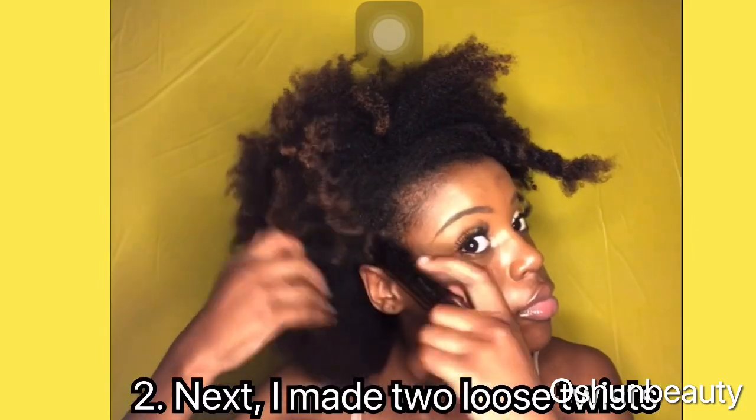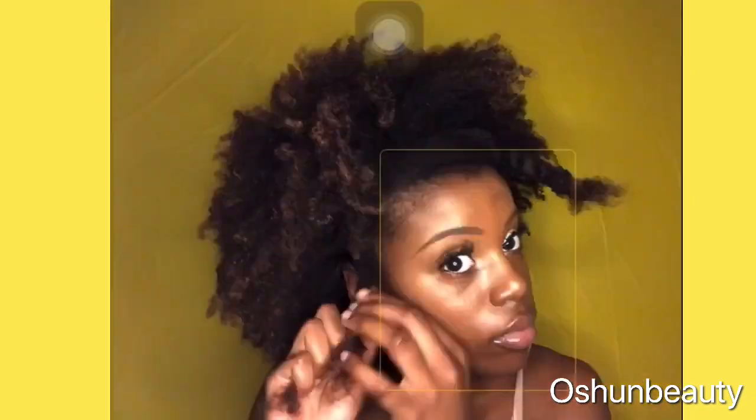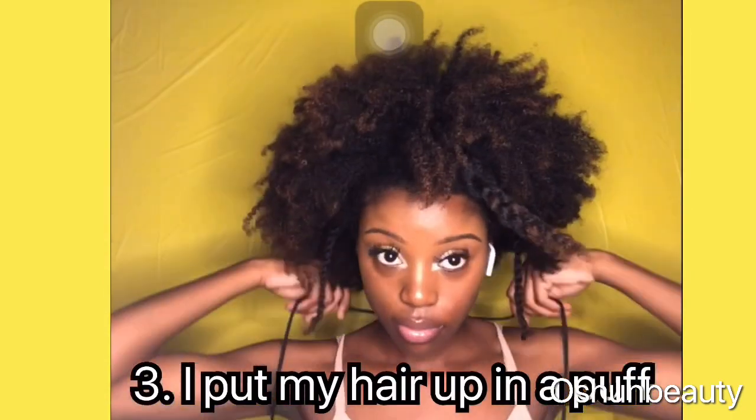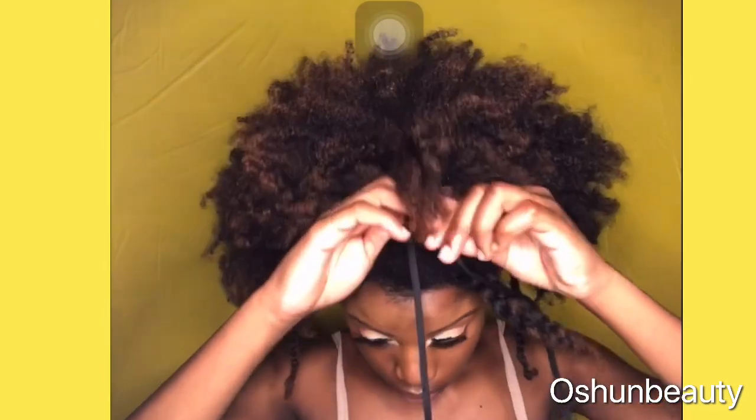Then I made two very loose twists. Since I already made the part for the swooping in the two twists, I then put my hair up in a puff with a shoestring.